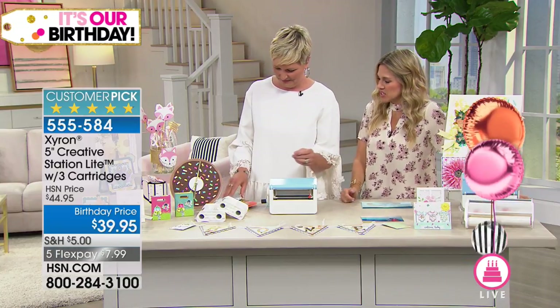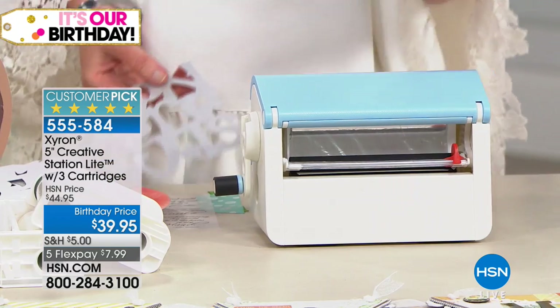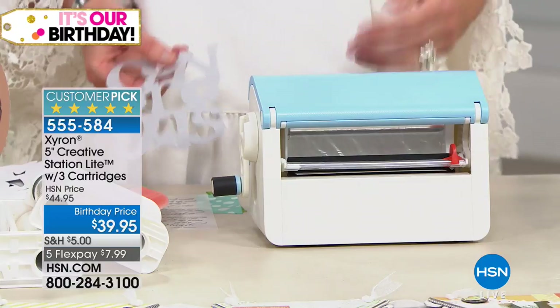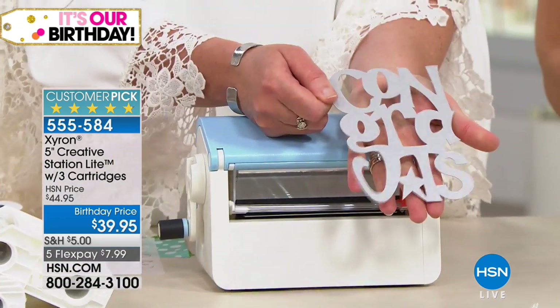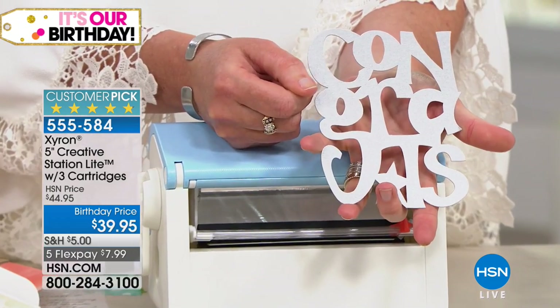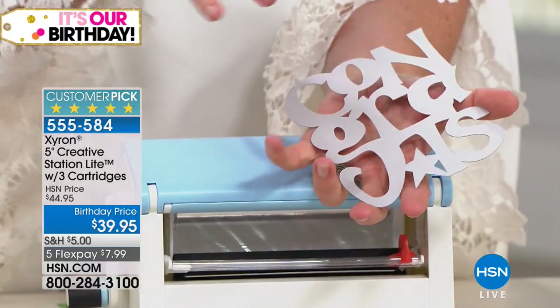The Xyron Creative Station — if you're not familiar, Xyron makes machines that turn anything into a sticker. If you picked up the today's special or any of the die cutting bundles, you need adhesive to put stuff onto stuff — this is how you do it. I'm kicking it off with the most difficult thing: intricate die cuts. This was cut with a Cricut. Tell me how you would put that on a project with liquid glue — it would seep out everywhere. I'm going to insert this into my machine — it's five inches across.